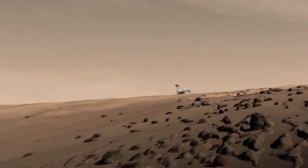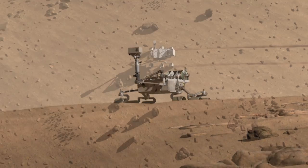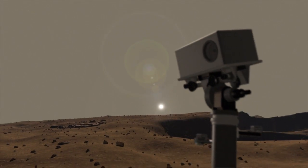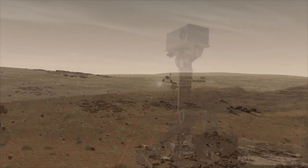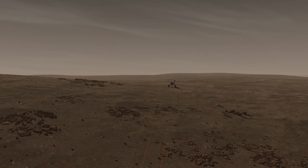We only get one chance to get on Mars and drive this vehicle around, so we want to put it in the harsh environment that it's going to see and make sure that not only do all the instruments function, but all of the temperatures that we expect to see on the vehicle are accurate to what we've modeled and planned. I'm Anthony Ganino and this has been your Building Curiosity Update.